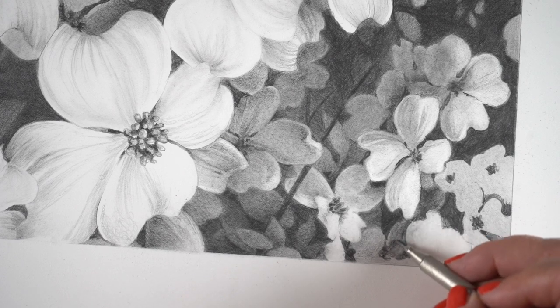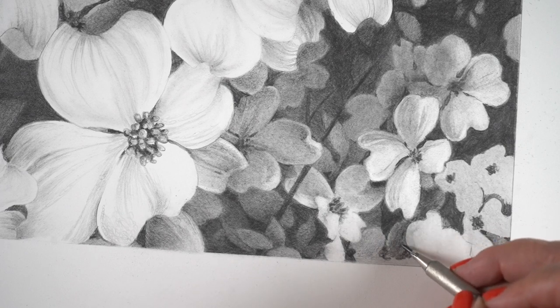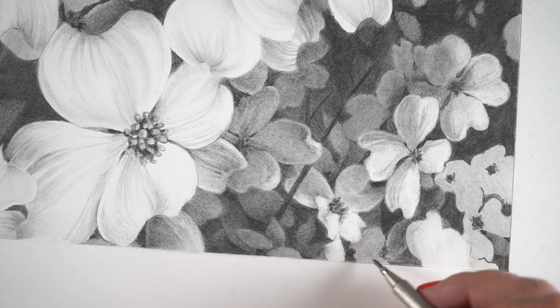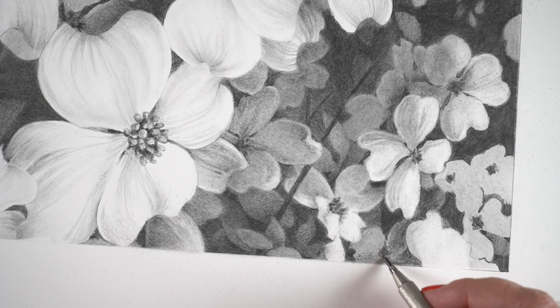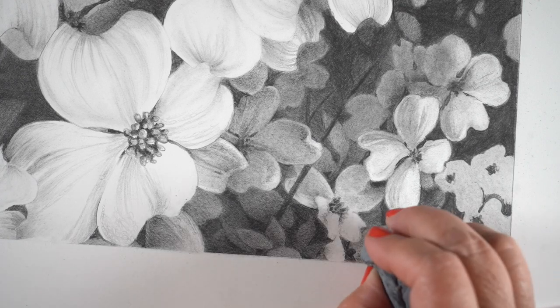Anytime you think — well, they're all white flowers, they all have to be white — no, they don't. If you make them all a pure white, everything's going to fight for attention in the foreground. So I'm just using the pencil to build pressure slowly as I was getting toward the further and further reaches, to make each one of those dogwood bracts get deeper and deeper into the shadows. It's scary sometimes because you think, am I going too far? If you're working in graphite, you can just keep using your eraser and pulling more flowers back out — that's perfectly fine to do, and I did plenty of that as I worked through this.